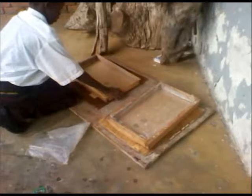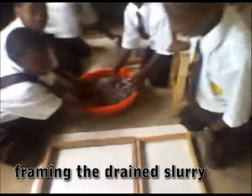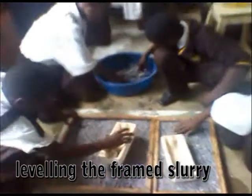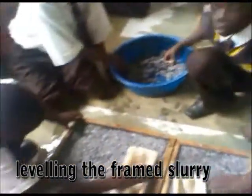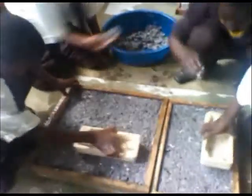Wood frames of selected length and width are prepared. The frames are then filled with the pulp slurry until it obtains the shape of the frame. The pulp is leveled and flattened to take the shape of the frame and to form flat surfaces.